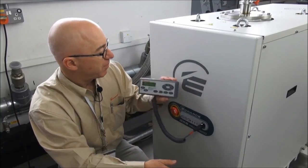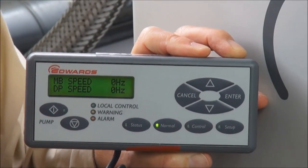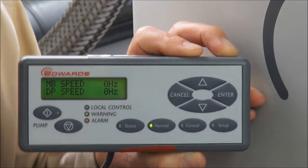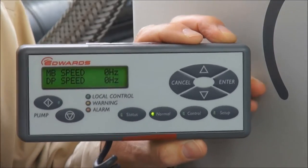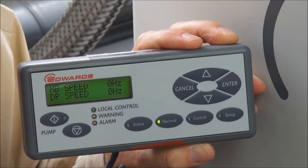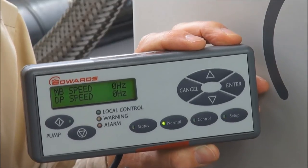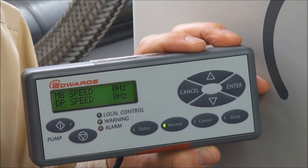The PDT fires up and you can see there is a display, various keys, and LEDs. The PDT is very useful for actually controlling or operating the pump, for setting up accessories, and for adjusting parameters to customize the GXS to your particular application.